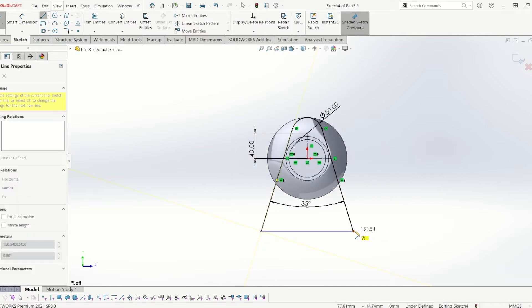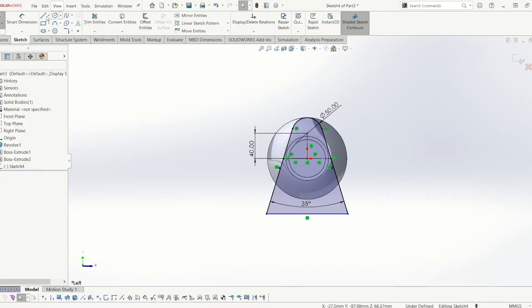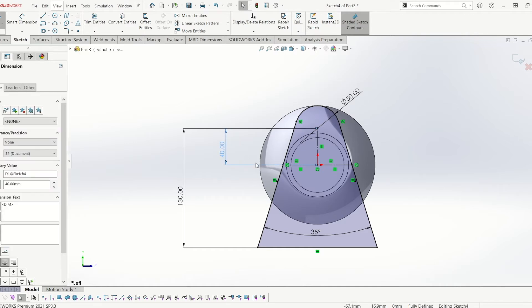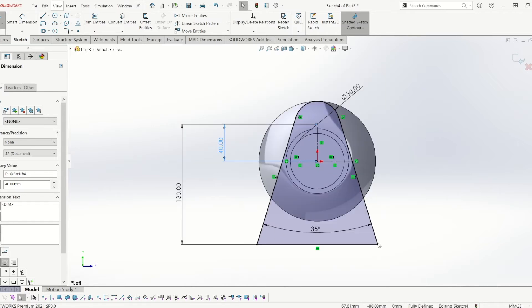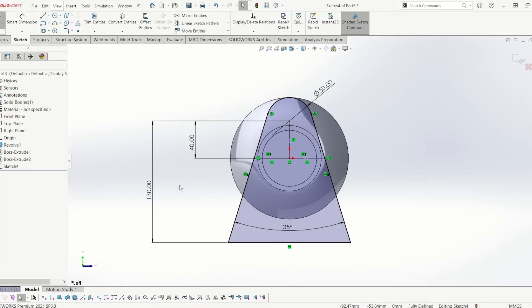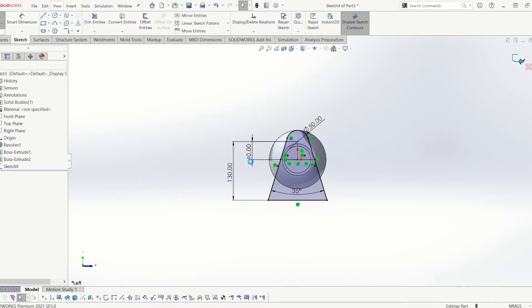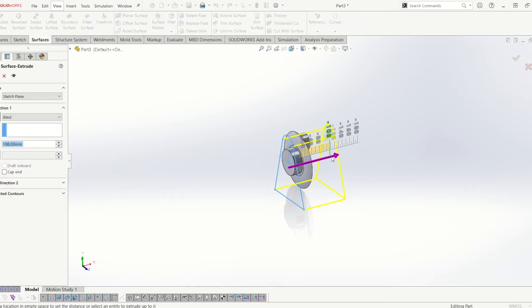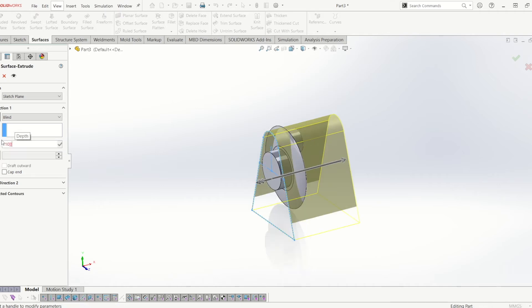So now I can draw a line from the bottom and define that — make that 130. I did that rather quick so I'll just recap. I've drawn a 50mm circle and drawn two lines made tangent, 35 degrees apart. And then to define it and stop it moving, I've drawn two construction lines, made them equal from the origin and then just give it a height of 130. So from there, instead of going to extrude boss, what I'm going to do is go to surfaces, extrude surface. I'm going to extrude this as a surface — 100, and tick it.